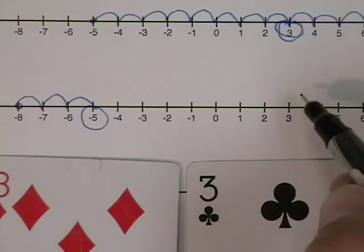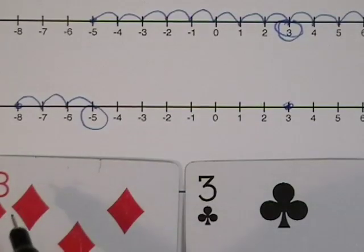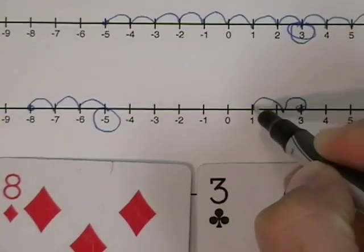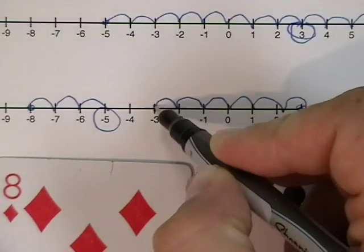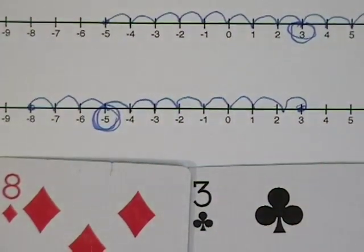Let's check that using the other method. I'll start with a positive three and count to the left eight places: one, two, three, four, five, six, seven, eight. And either way, the answer is a negative five.